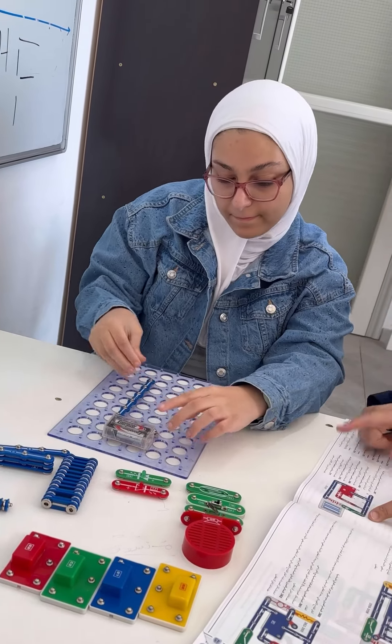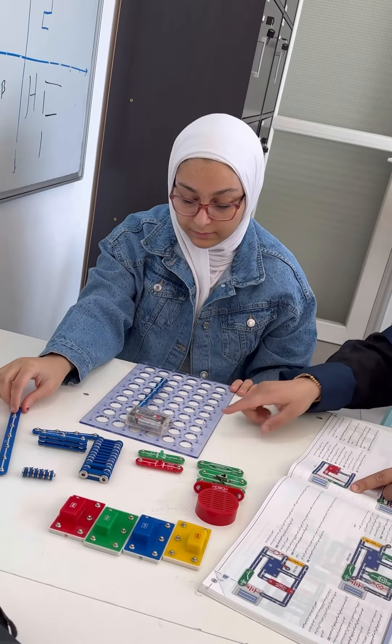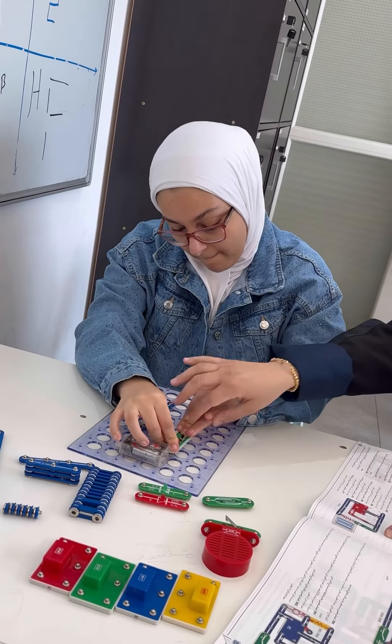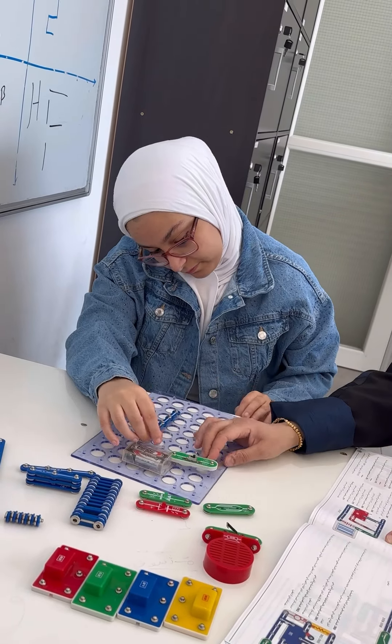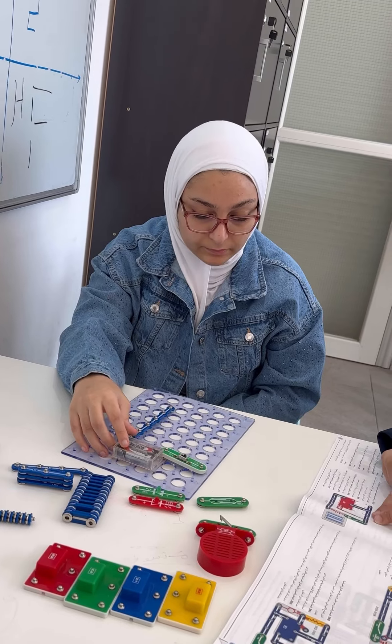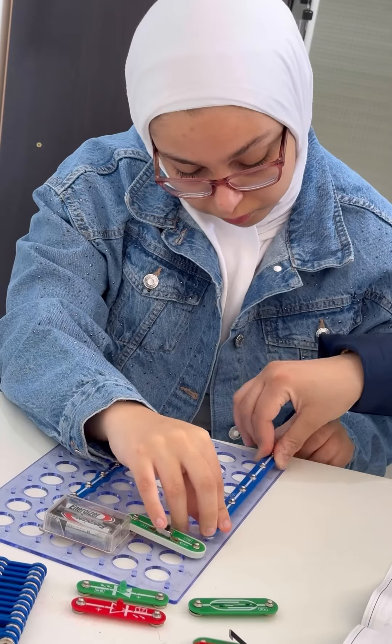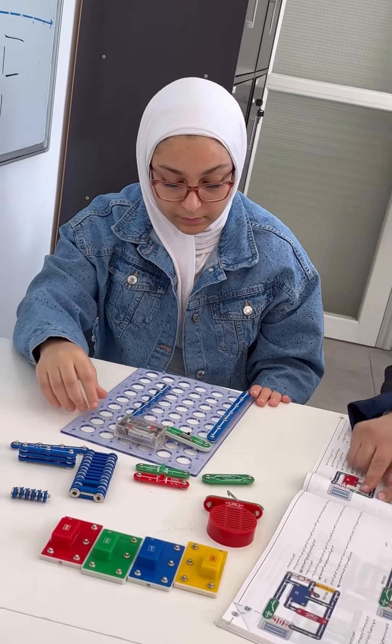Then the other port of the battery, we will put the switch. Then we need wire number seven to put it here.